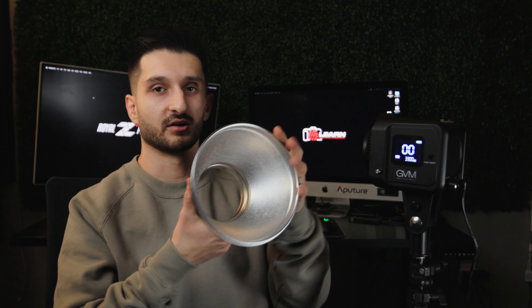When you unbox this light it does come with this little dome — or I guess you'd call it a Fresnel, the pot light. I don't normally use this unless I'm using it as a kicker light on an interview set, which I actually did. These shots had the GVM SD80D high up in the back, pointed directly at the subject in the chair with this attachment on, to really narrow the light onto the back of the subject's head.